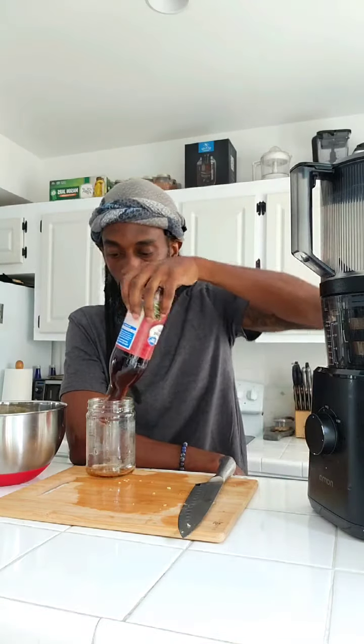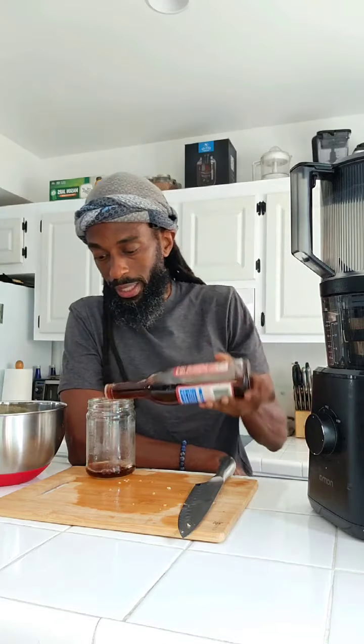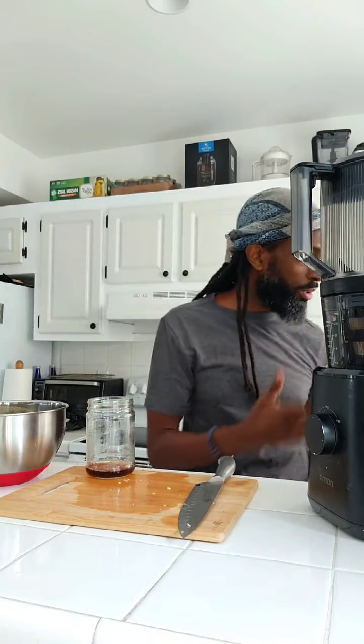If you're trying to gain weight as a vegan, this salad would work perfectly. I'm actually on a weight gain right now. Gaining weight as a vegan isn't as hard as most people think. What you have to focus on is eating more calories — not just the protein content, but the calorie content.